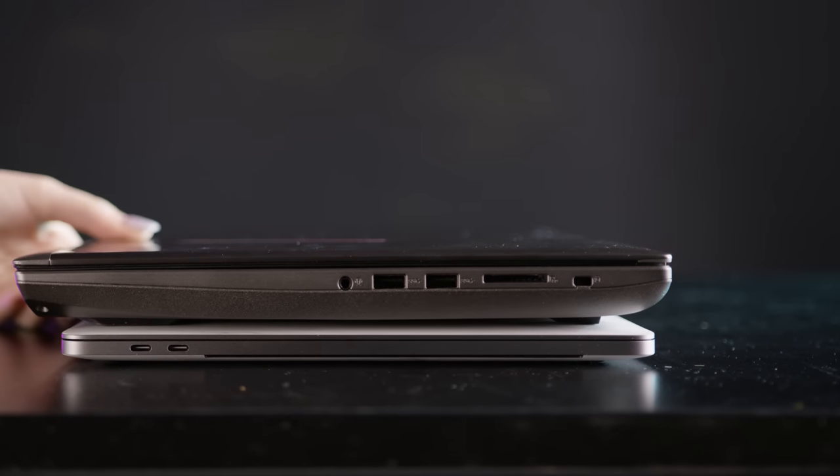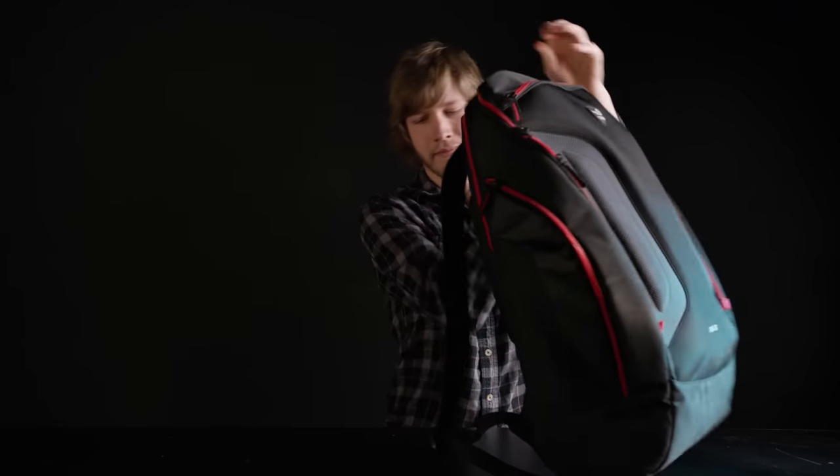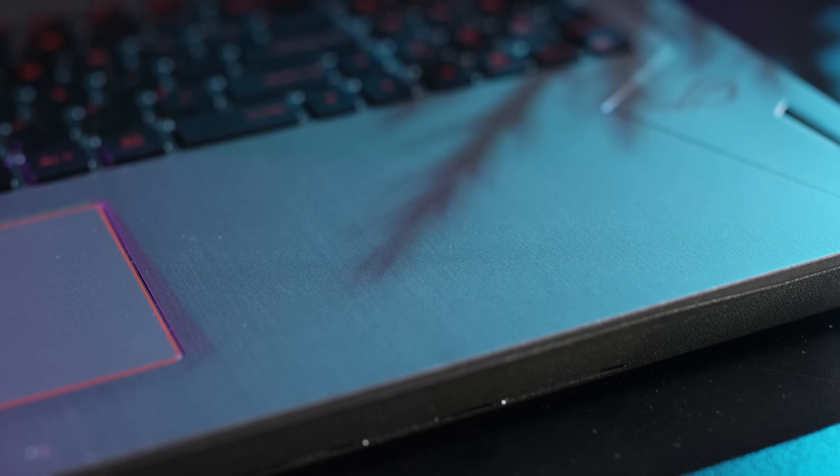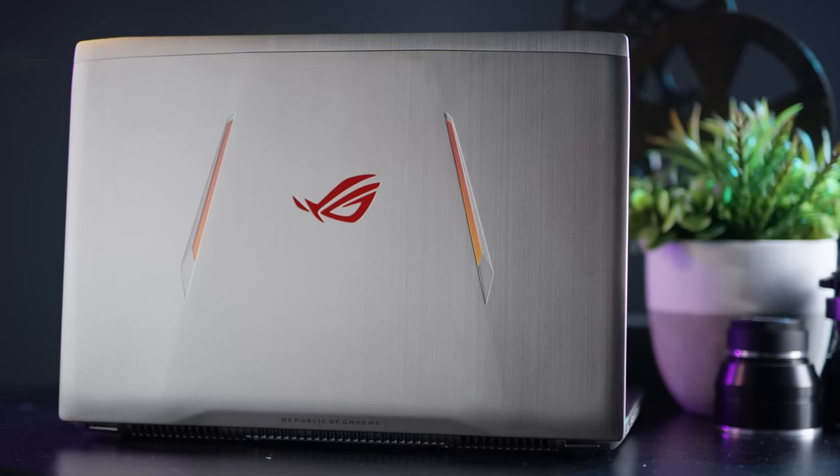At just under an inch, the GL502VS is not exactly a thin and light, but that does seem to be the standard thickness shared by most gaming laptops these days. And at 5.2 pounds, it is a whopping 1.4 pounds less than the Alienware 15, putting it more comfortably into the marginally portable category. The outer finish is a combination of brushed aluminum-like plastic and real brushed aluminum that ends up looking good while avoiding feeling cheap, though it does fall a bit short of feeling premium.